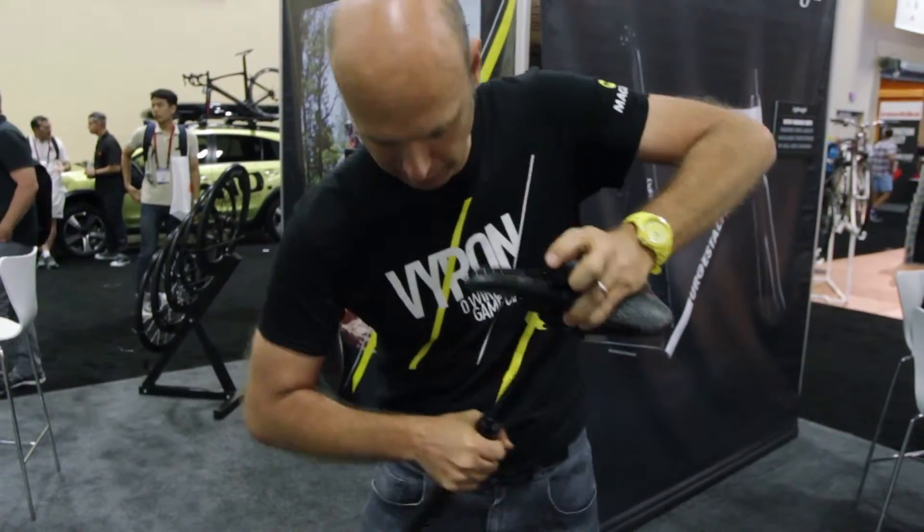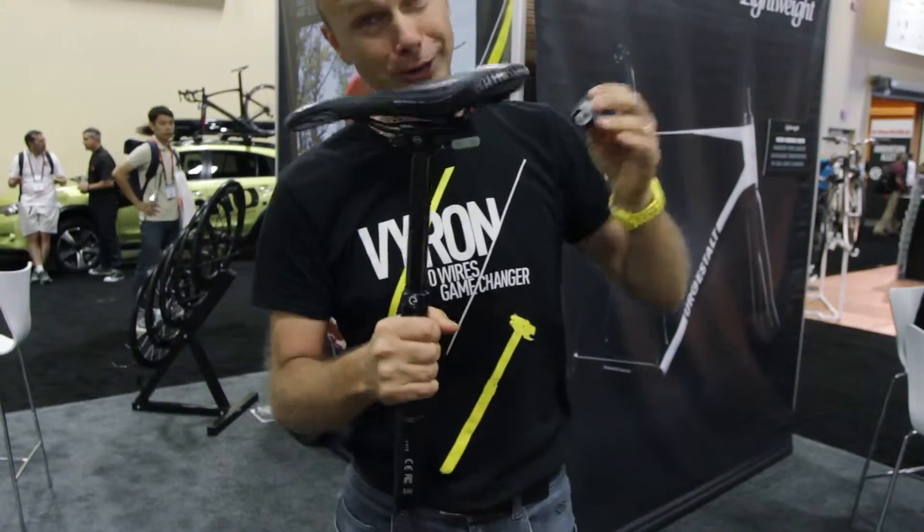I do it right now. I can compress the saddle or not. But with the body weight it's much easier.